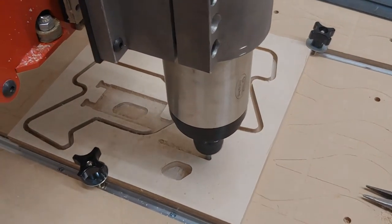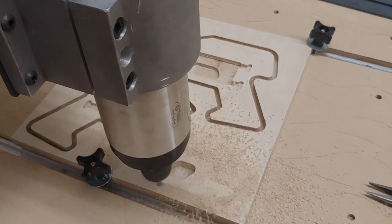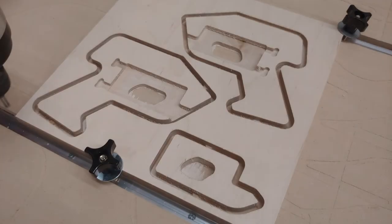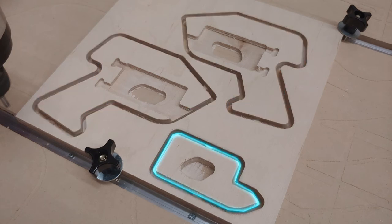I cut the pieces for the starting gun out of some birch plywood on a CNC router. Here are the three major components to the starting gun: the two outer halves, and the trigger itself.